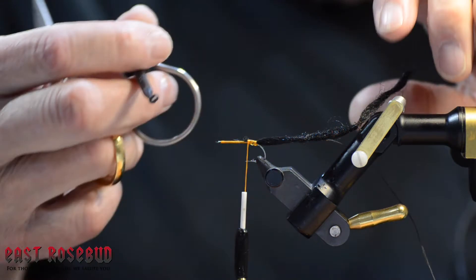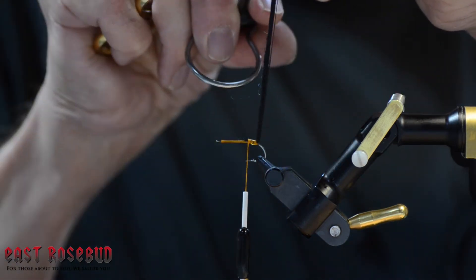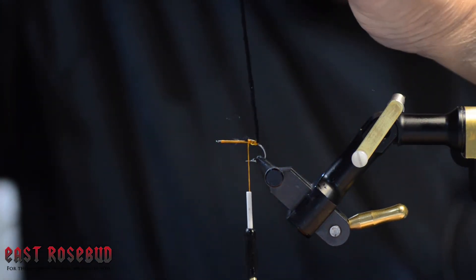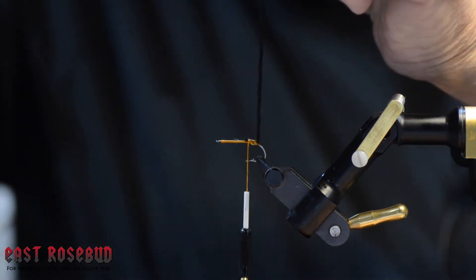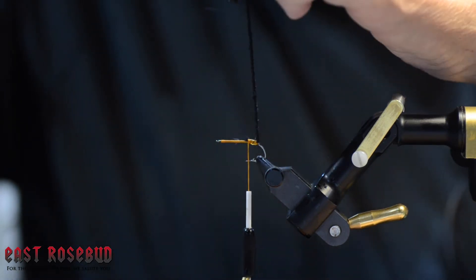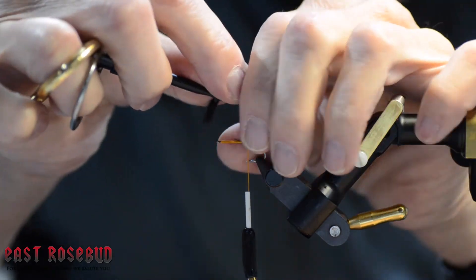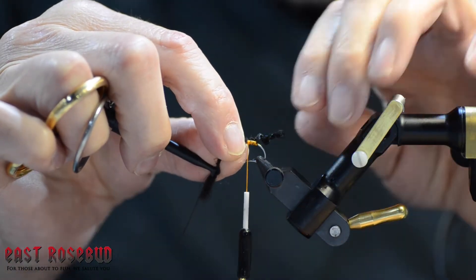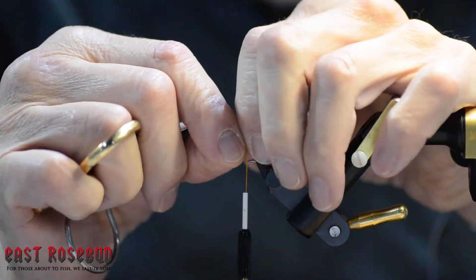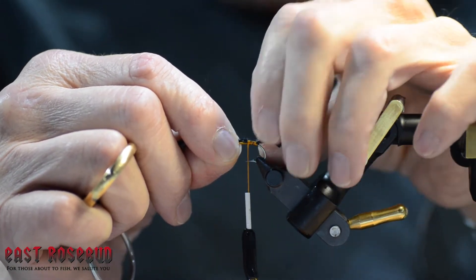This is about the only time I use this style of hackle plier. I'm going to grab both the poly yarn and the GSP — make sure I have them both — and then simply twist it. Twist it until it starts to furl on itself. This takes a little practice; you can overdo it or underdo it, it's easy to add or subtract a twist or two. You can see it's getting pretty tight, and when I bring it down — bingo, it does this. You can make this about hook-shank length; I wouldn't go much longer than that or you start getting issues with it wrapping around the bend of the hook.